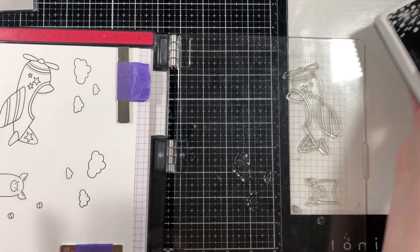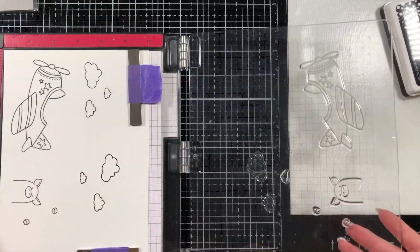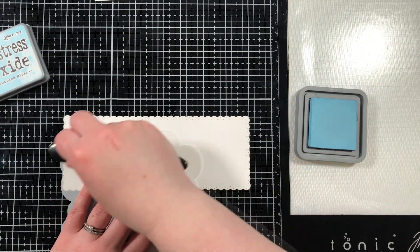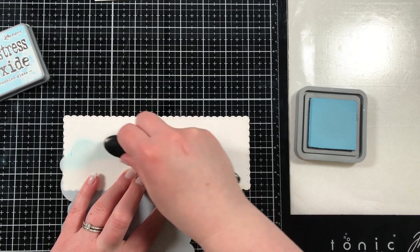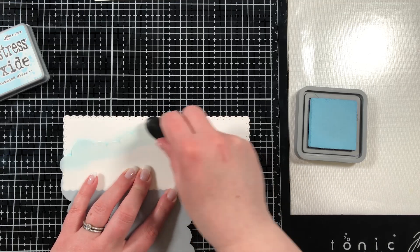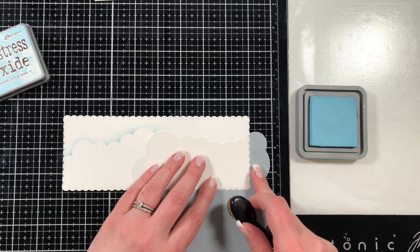I like to work in uneven numbers because I find they are more visually appealing, so I have six clouds but it will turn into seven as we get there. I also have the MFT rolling cloud stencil — it's not quite big enough for a slimline card, I believe it's like six by six. So I just kind of turn it because it rolls and keep going with my clouds, and they line up perfectly.